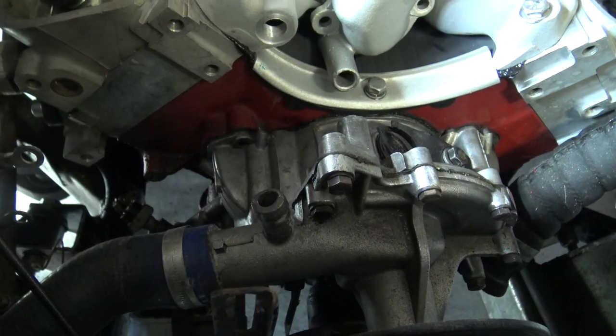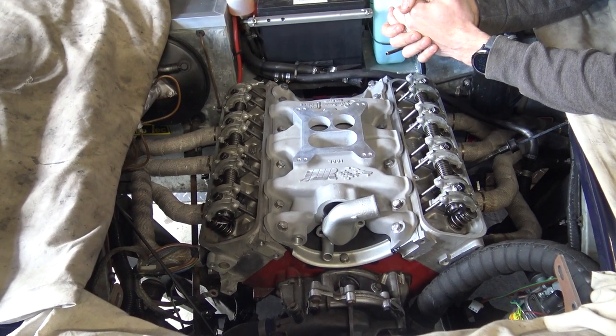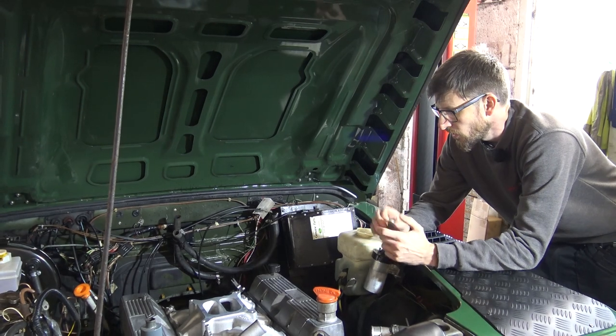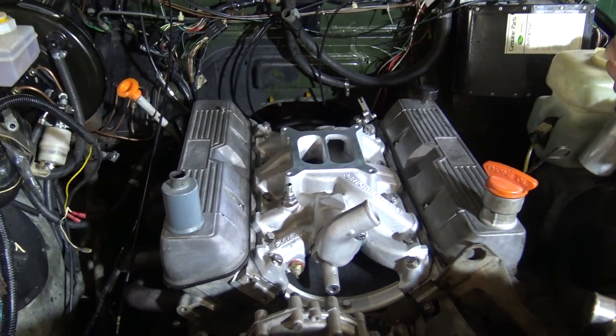The heater matrix return on the two-wheel drive cover will come into the top of the water pump here. Now we should be able to jump to the Defender and look at the four-wheel drive timing cover options. Edelbrock Performer intake manifold here on the Land Rover setup.